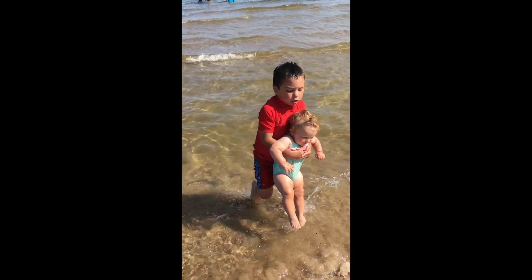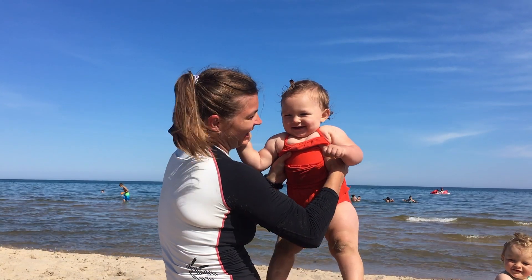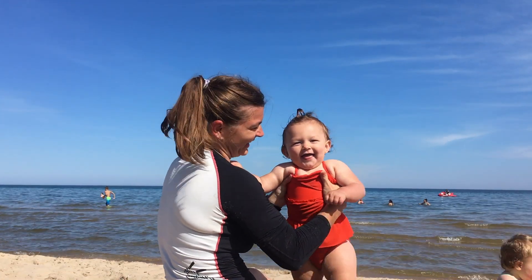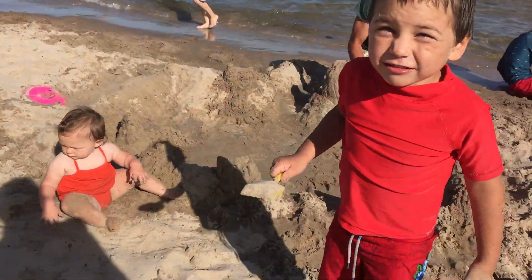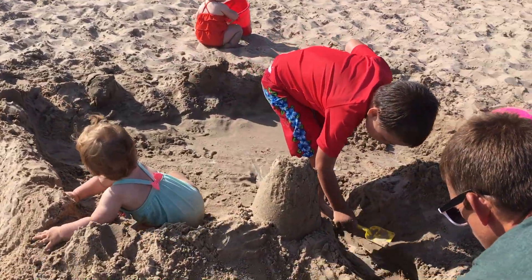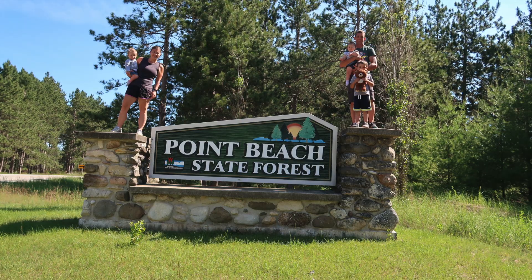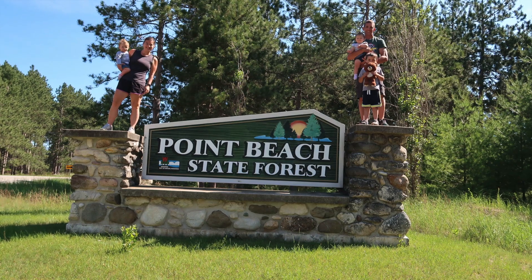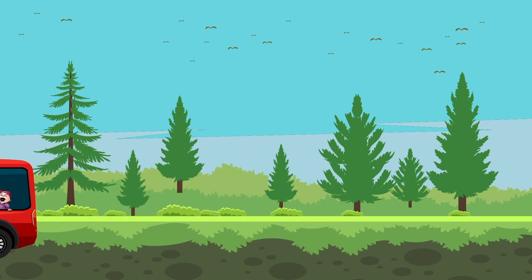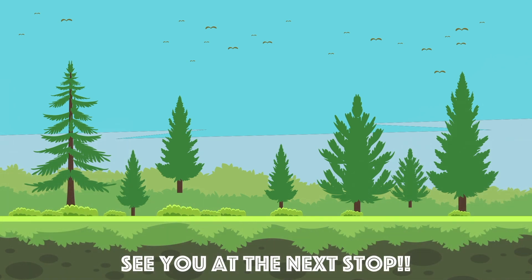Baby doesn't like the water. It just might be too cold for her. We are going to fix this one. I like the beach.